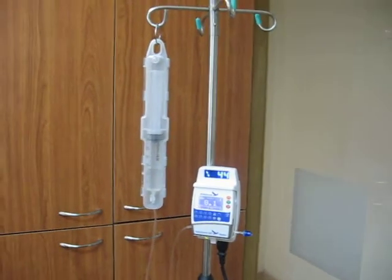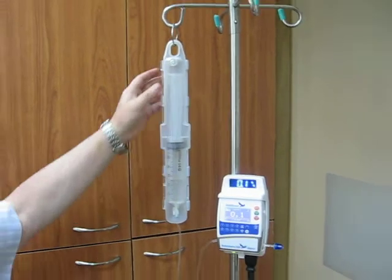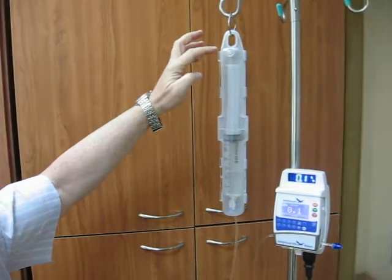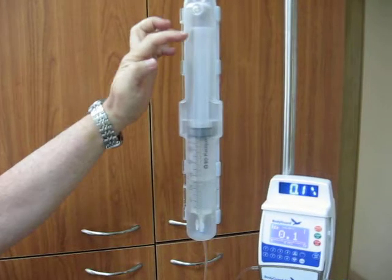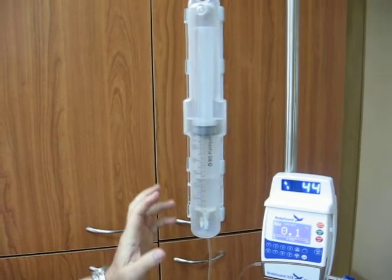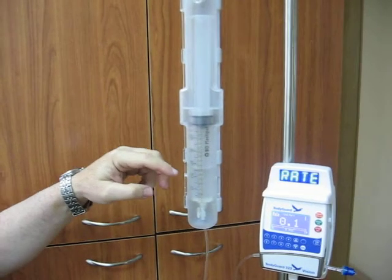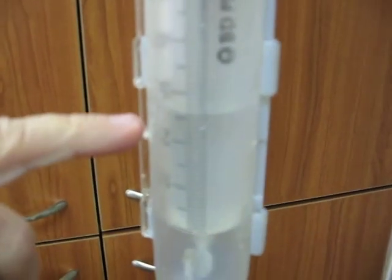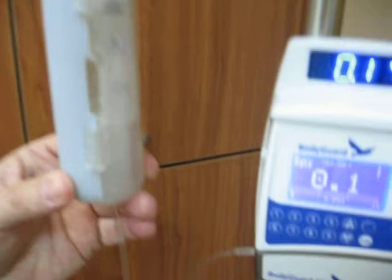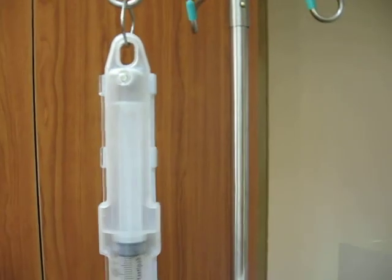That is the final configuration of how the pump works with the syringe lockbox. That is the lockbox — we have a key to open it. Here you can see the syringe. From one side it is transparent. Because it is a prototype, it is not transparent enough, but you can see from a distance how much liquid you have in the syringe. On the back of the lockbox it is not transparent — it is one part.